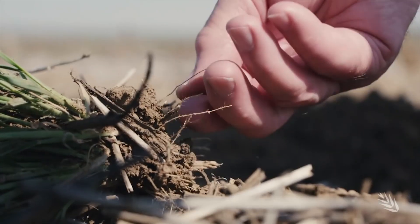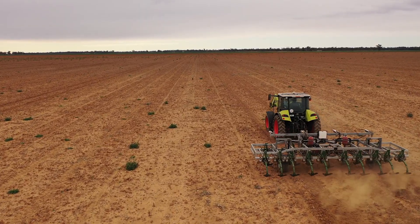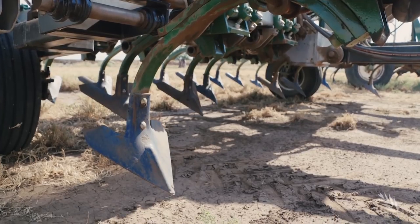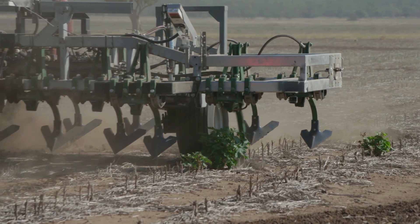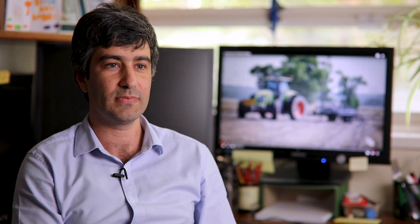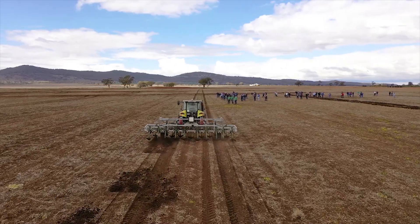With funding support from Grains Research and Development Corporation, the University of Western Australia has developed the Weed Chipper, which uses hydraulically activated rapid response times to target and mechanically remove weeds during fallow phases and at pre-crop seeding. The innovation is the Weed Chipper, which is a mechanical weeding device based on conventional cultivator bar technology.